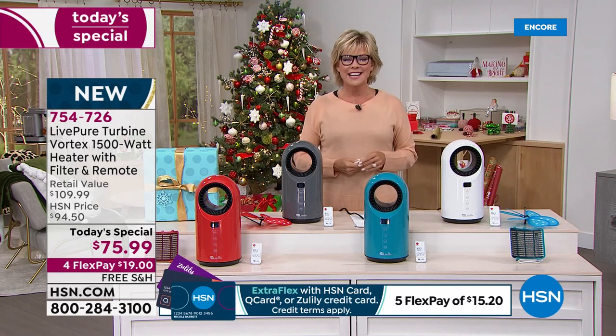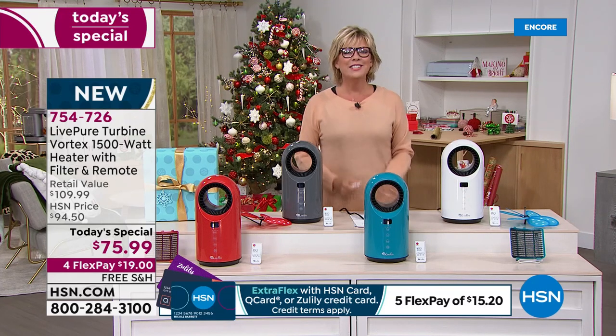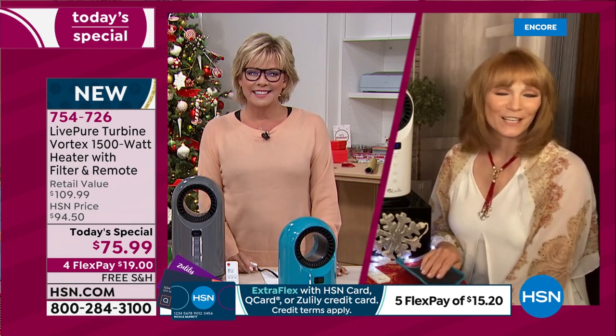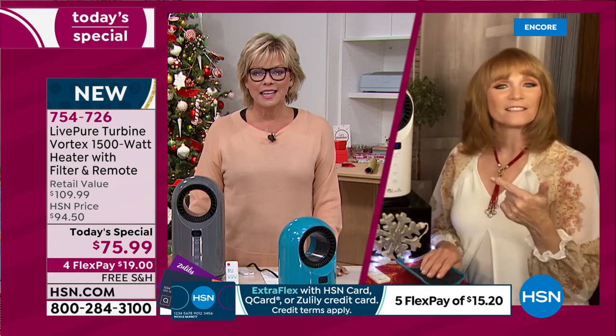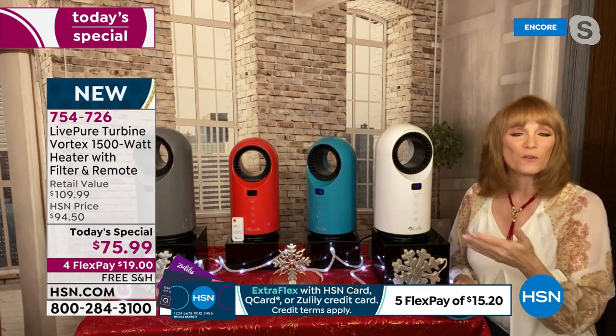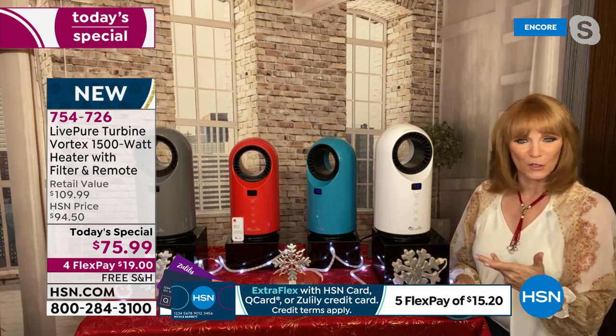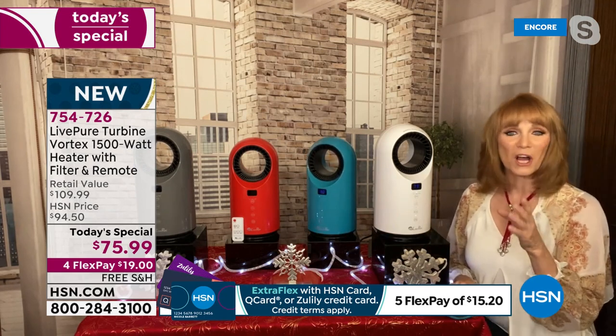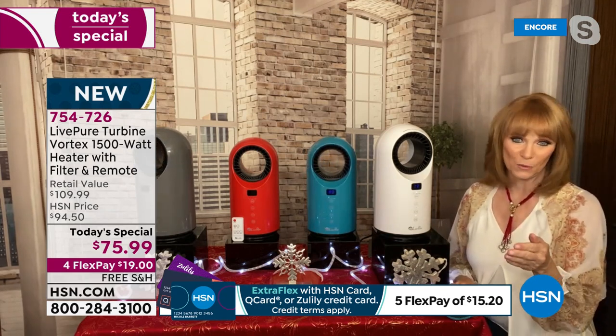Vonnabelle Sherman is joining us - she is the best ambassador and representative to this brand, Live Pure. She says Live Pure has done it again. You're starting to recognize that's a Live Pure product, because they always make appliances that are beautiful. If you put them in your home, it doesn't take away from your decor. They're beautiful, but they have a job to do - and the job is to deliver ceramic heat to you this winter.